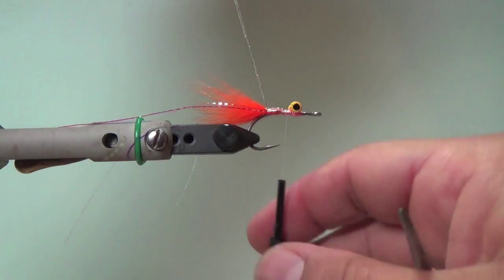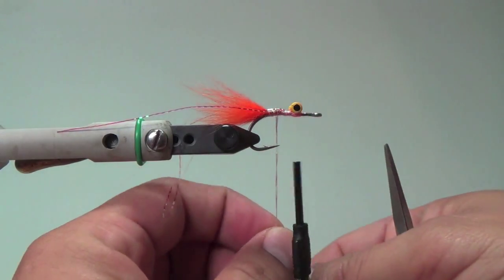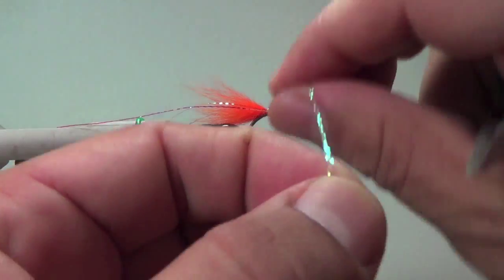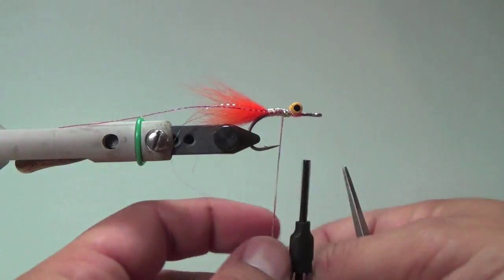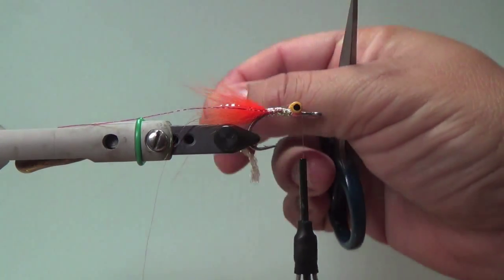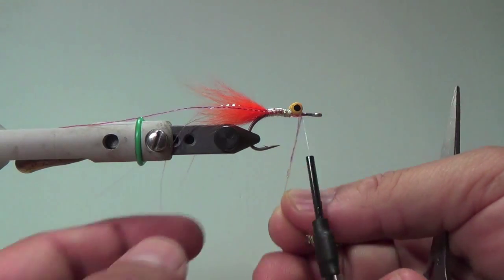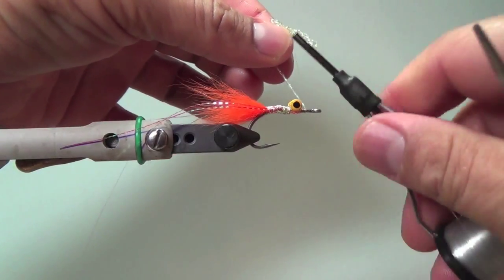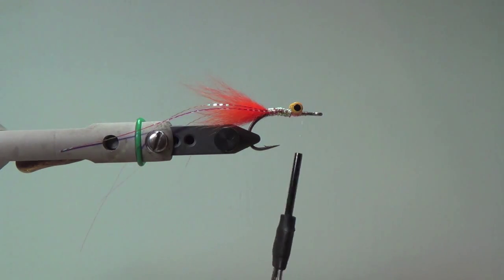Now I'm going to go ahead and build a body — this is the beauty of this stuff. Rather than trying to gather a bunch of crystal flash and tie them in, this very much does it for you. It's really great for building bodies, and you can double it up to capture any gaps, like the bit of a gap on the arctic fox. I'll use the braid material to capture that, and then put it around the dumbbells to add a little more flash to the fly, finishing the wrapping right in front of the eyes. So now you've got your flashy body with your flash coming off the back.